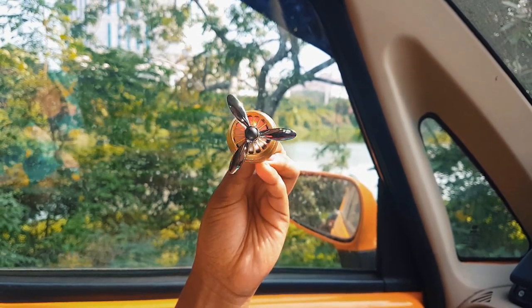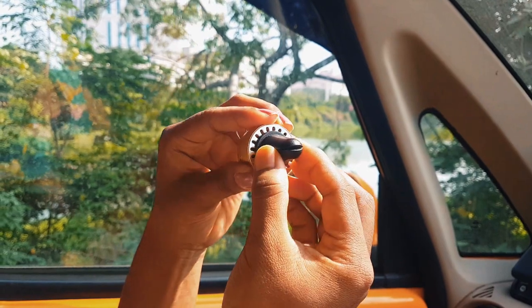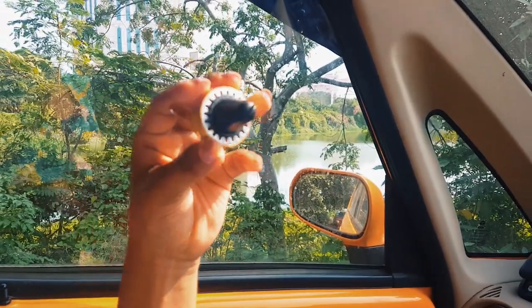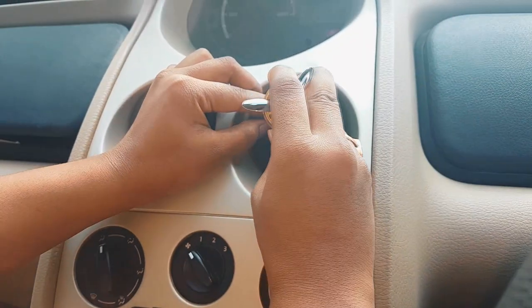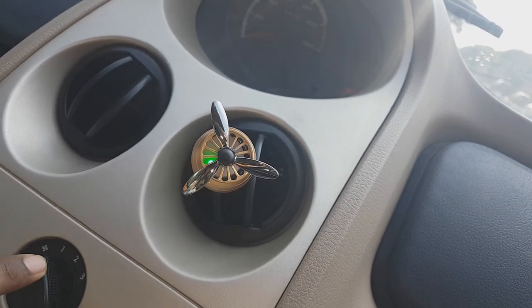Now I will show you how to use it. I will show you how to use the car vent. It fits into the AC vent, and you can see the button here.